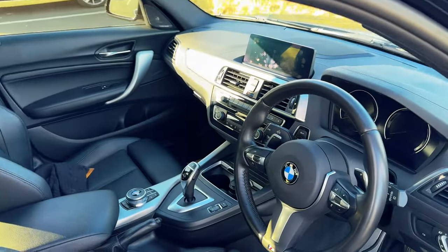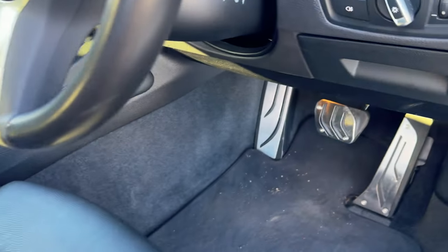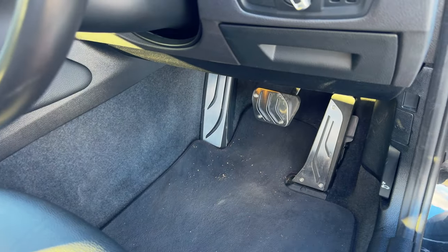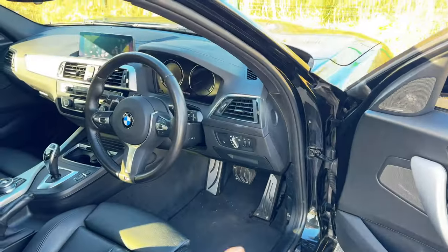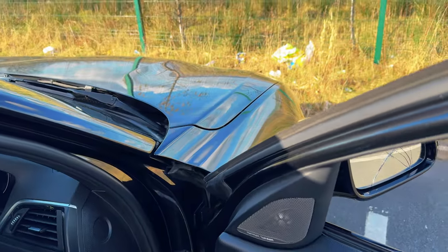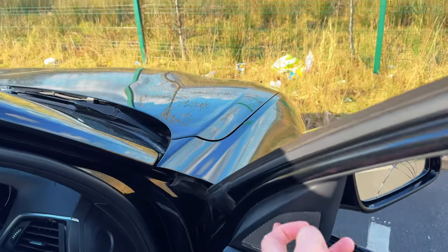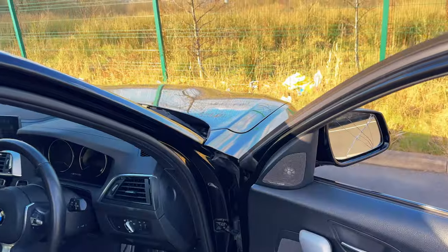Inside, it's a pretty standard BMW interior. One more thing I did was install the aluminium-style pedals, which just give it that more premium touch. We've also got the Harman Kardon, which is nowhere near as good as Bang & Olufsen in the Audis, but it does the job way better than the stock BMW sound system, which is terrible.